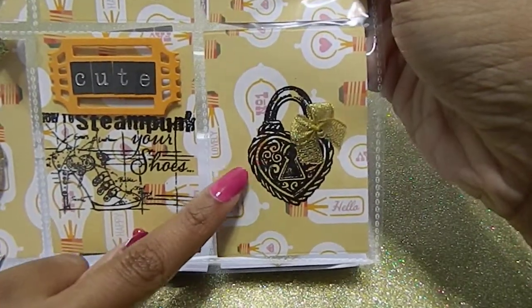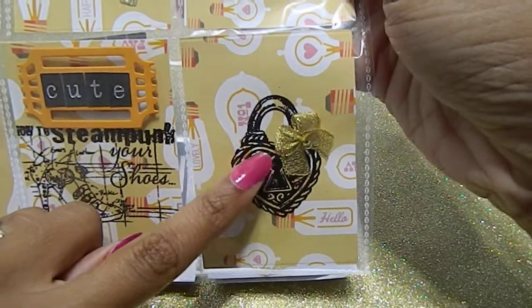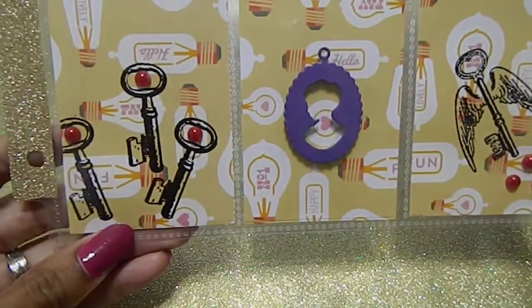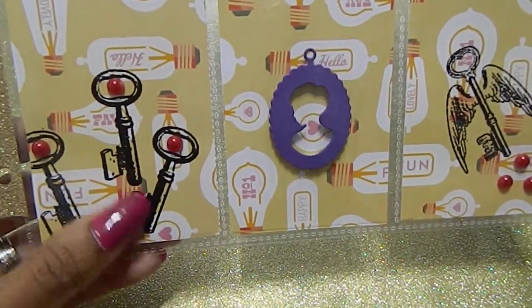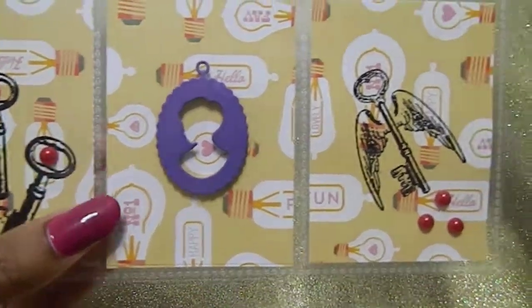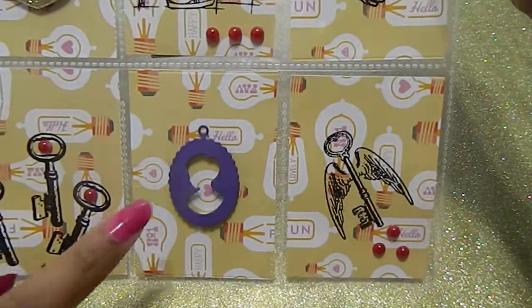On this pocket I actually stamped a lock and added an embellishment of a little gold bow that was gifted to me. I also put some keys down here and used embellishments to add a pop of color so there would be a raised image on there. This raised image is the same one that was in the birdcage up above.